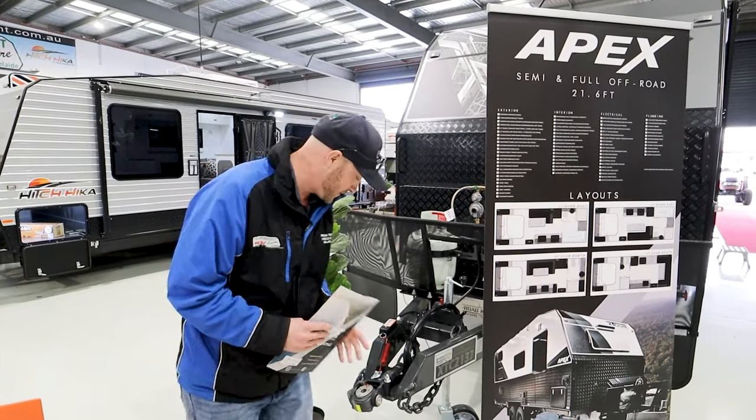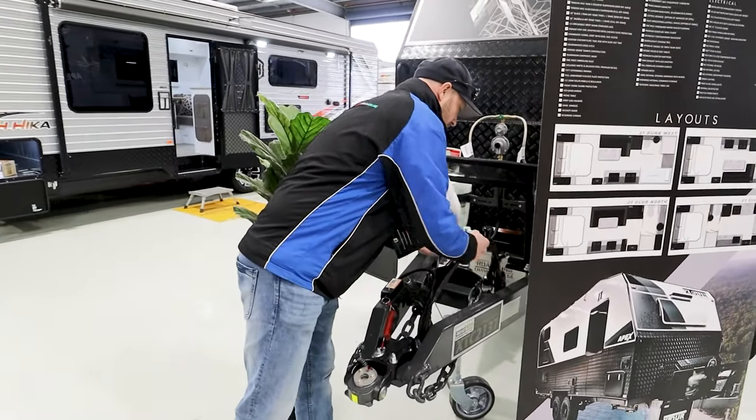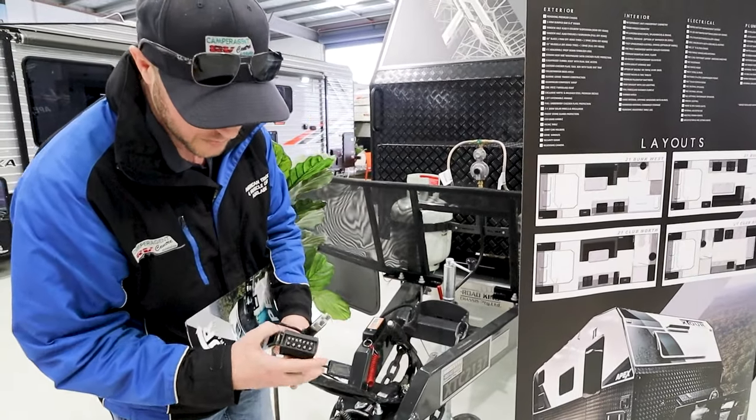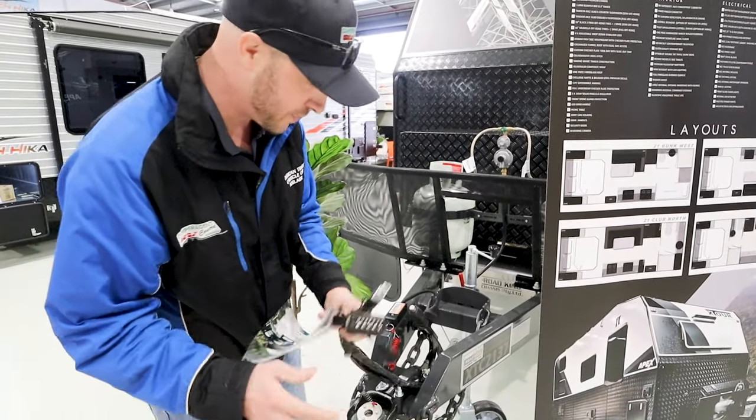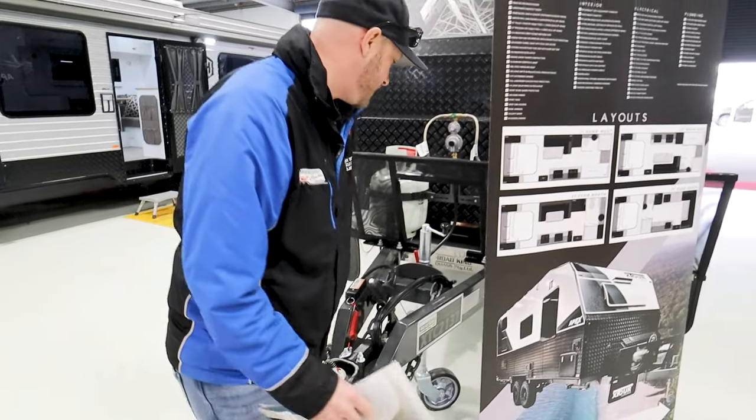Let's start at the front here, folks. As you can see, here is a DO35 hitch. We've got all the cabling you need for your vehicle as well — 12-pin flat and a plug. Also have your trail safe safety there as well.